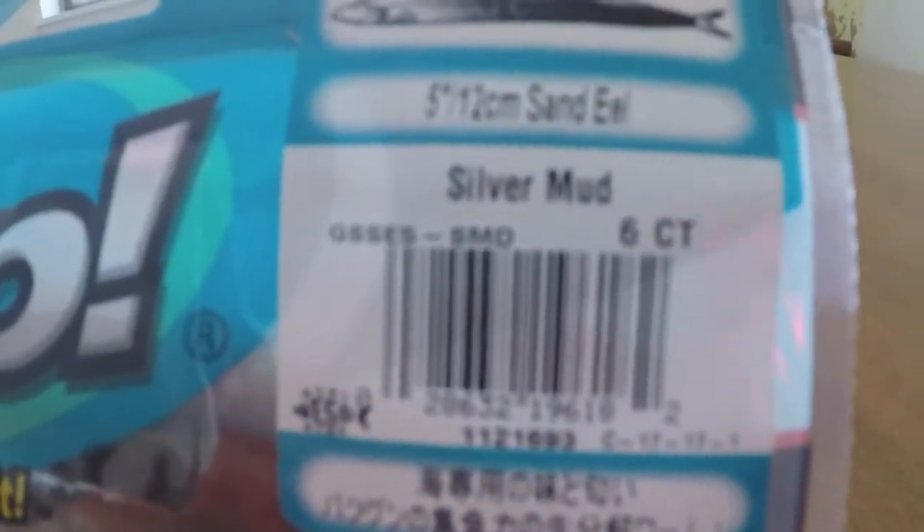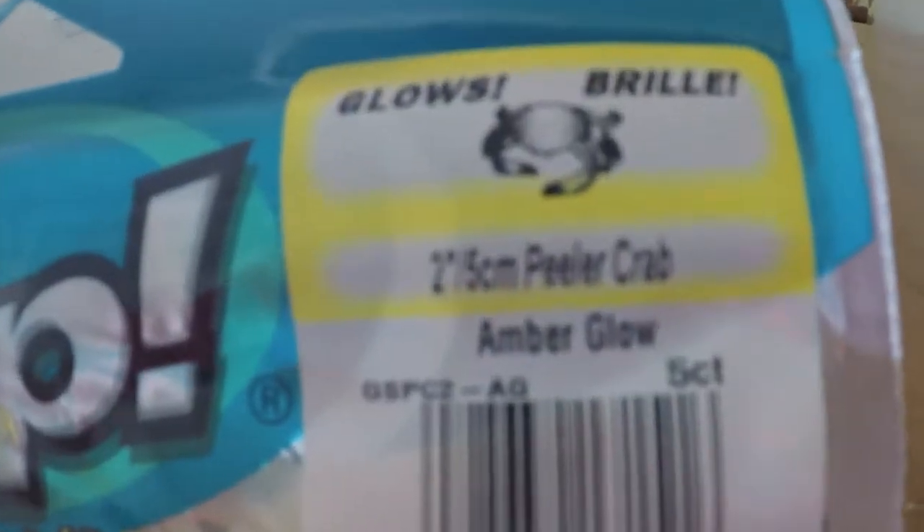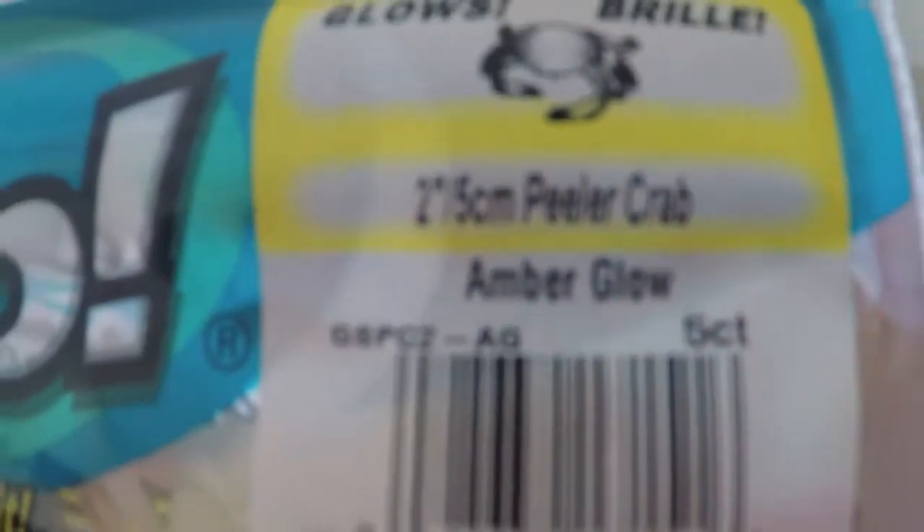I got some sand eels in a color called silver mud - pretty nice. Stripers love eels. I also got some peeler crabs in a color called amber glow - pretty nice.